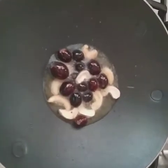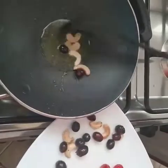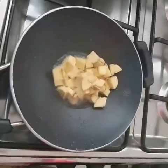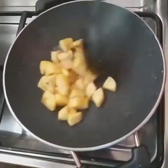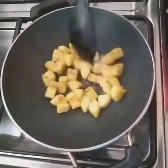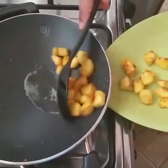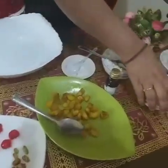Then take it from the pan and keep aside. Then add pieces of ripe plantain into the pan and stir very well. Stir it until it becomes light brown color, then take it from the pan and keep aside. We have to add this in the rice flakes.